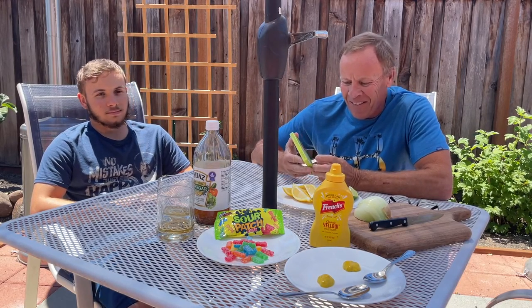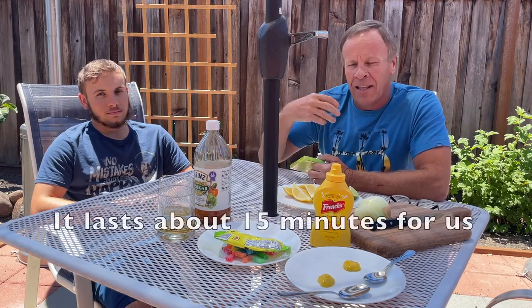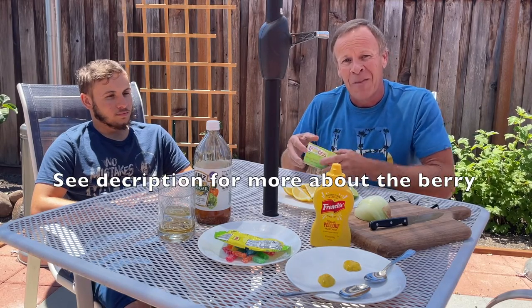We're going to do a fun experiment today. We're going to be taking the Miracle Fruities — it's an African fruit that after you take it, it's supposed to change your taste buds so that anything acidic or sour is going to taste sweet, supposedly. We're going to first try the foods before we take the Miracle Berry to see our expressions, then take the berry, wait three to five minutes, and try them again to see if it makes a difference.